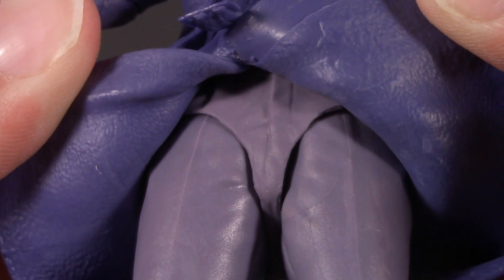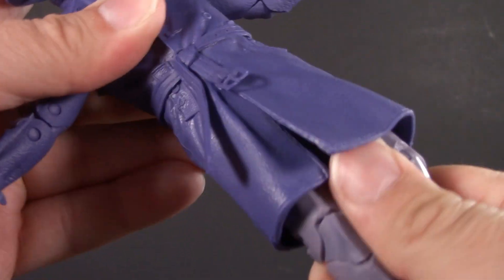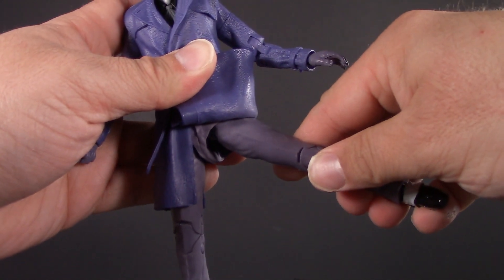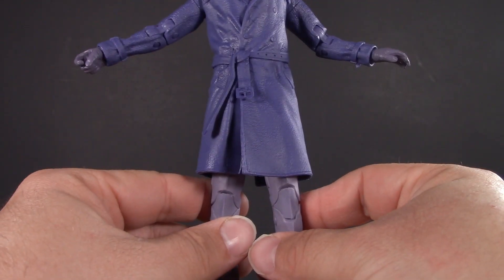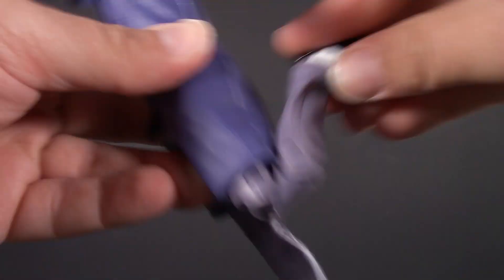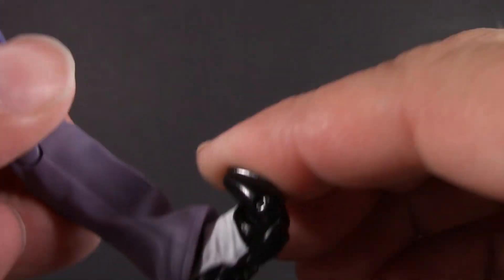There is some waist articulation, but I honestly wouldn't try it. The crotch piece is a softer rubber, so when you twist it, it starts to bunch up. He does have the typical McFarlane hips — quite a bit of swivel there — but thanks to the coat, he can really only spread out about that far. He does have a pretty decent kick, though. Moving on down, he's got double-jointed knees, ankles with hinge and pivot, and toe articulation.